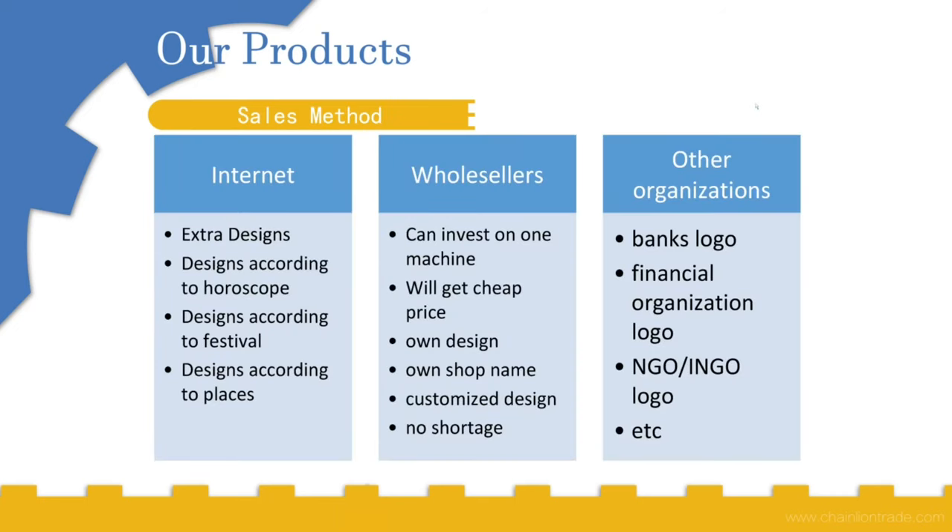To sell these socks, we can put them on the internet using special designs — according to horoscopes, festivals, or places. We can also contact wholesalers who have been importing socks from other countries, let them invest in one machine, and give them a cheaper price. The wholesalers can get their own customized design with their own shop name, ensuring there will never be a shortage of products. We can also provide socks to organizations such as banks, financial organizations, NGOs, and GOs.